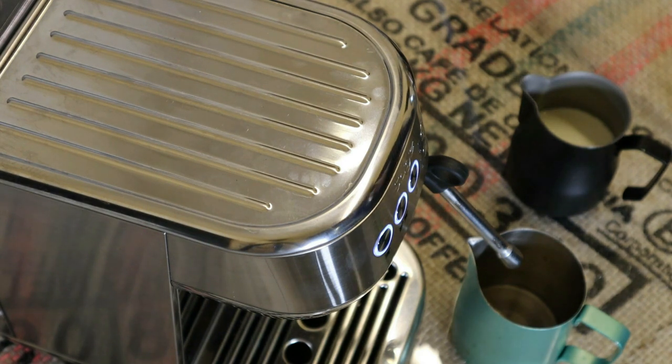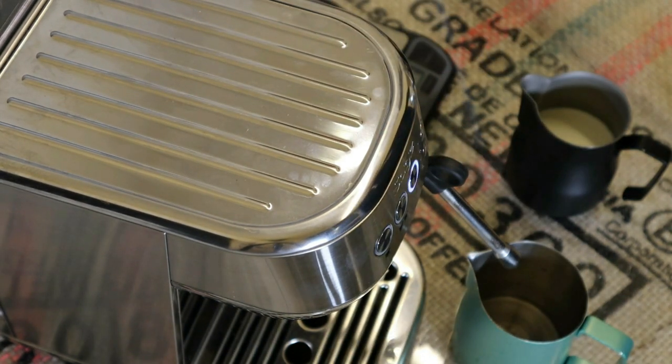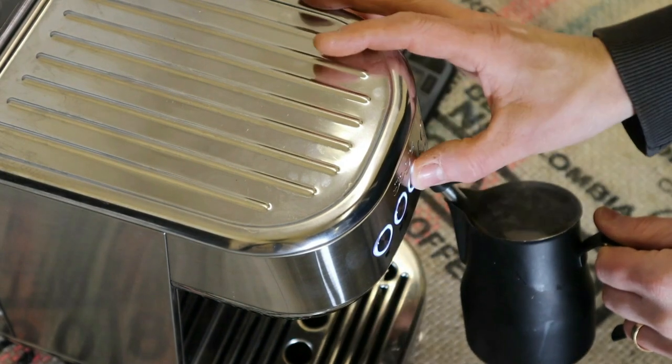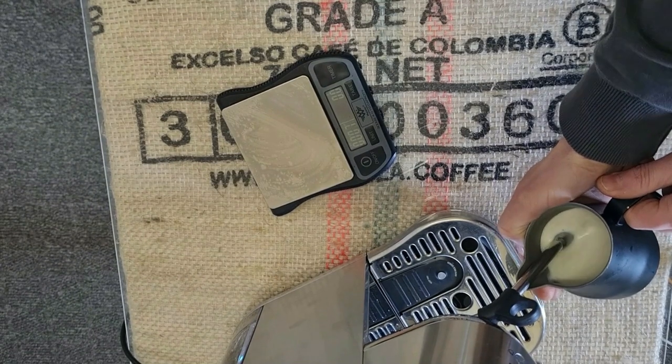By that point I then lift the jug up slightly to stop the aeration — stop that ripping paper, hissing sound — and I'm just then heating the milk. I'll stop at about 47 seconds, as I want to get to between 60 and 65 degrees Celsius, which is what I like. So let's do that.